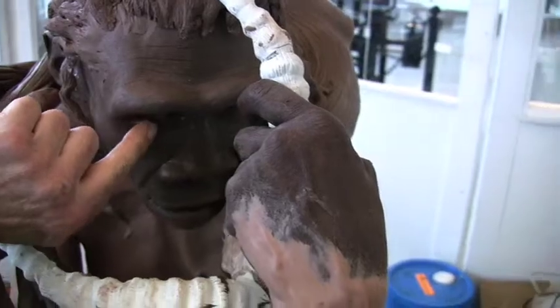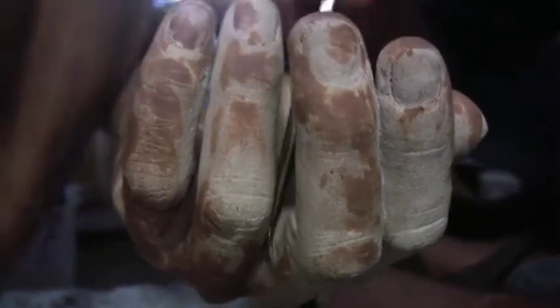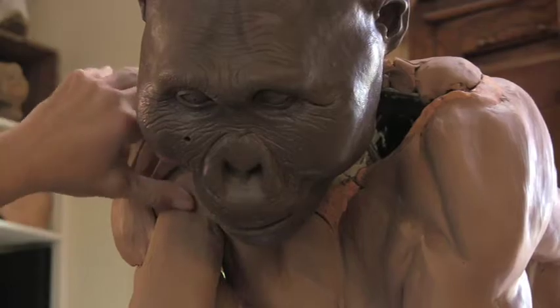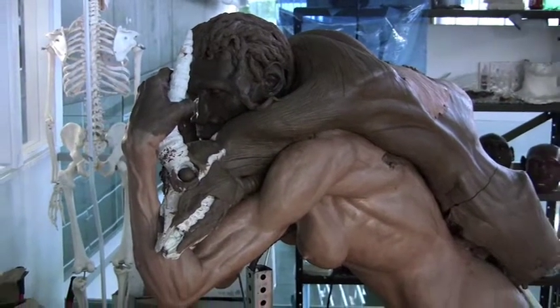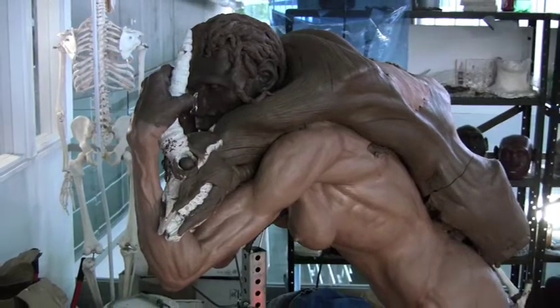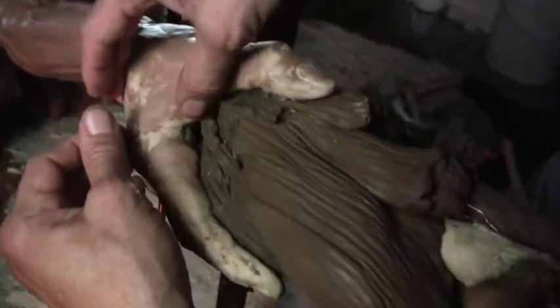Gerchy and the Smithsonian curators chose poses that would reflect a signature characteristic of each species. A Homo erectus female is sculpted in mid-stride, carrying a dead antelope over her shoulder. A Homo heidelbergensis male squats next to an open fire, holding out a piece of meat.